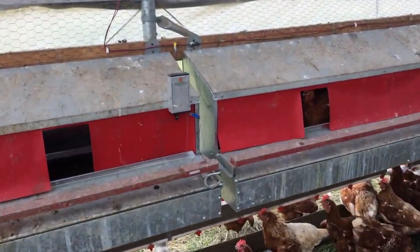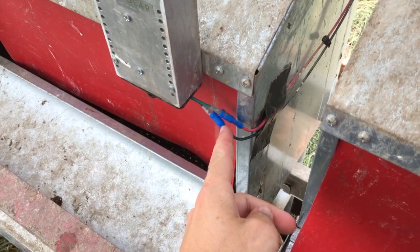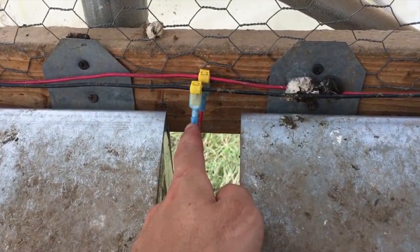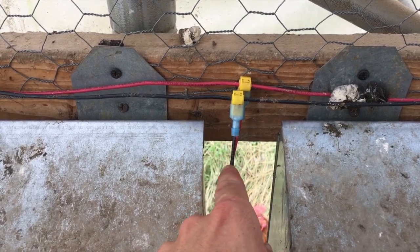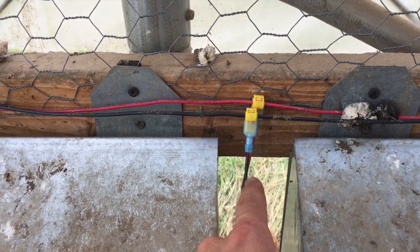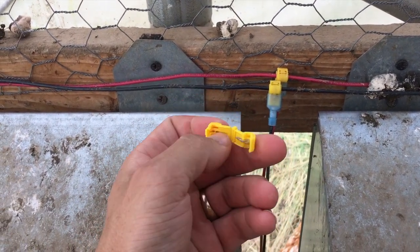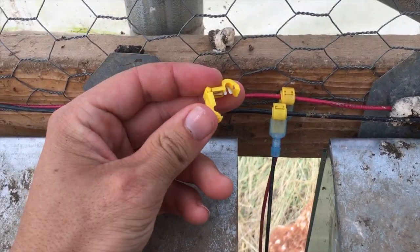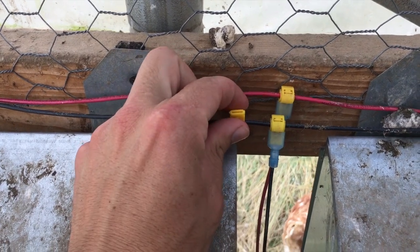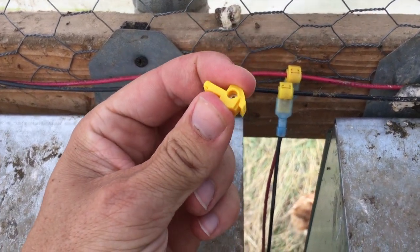As for the motors, the kit includes your 20 inches of wire along with the male connectors that are already attached to this wire here. The kit will also include these T's, which you simply clip to the wire like so. We do recommend using a pair of pliers to crimp it down all the way.